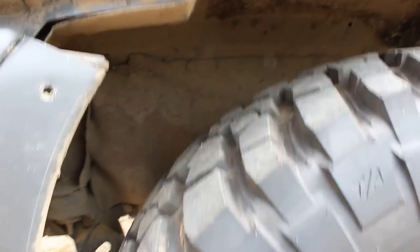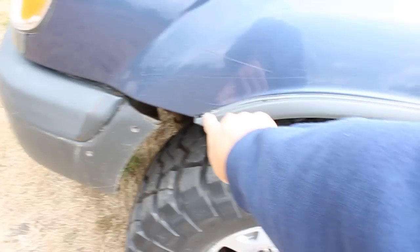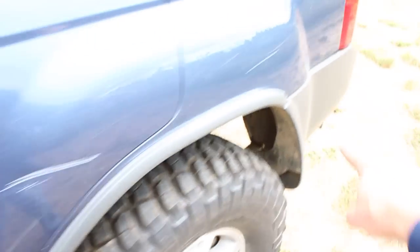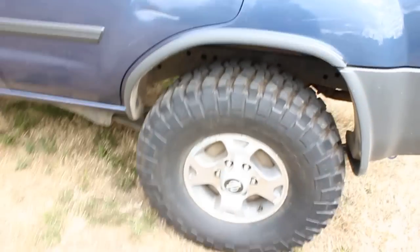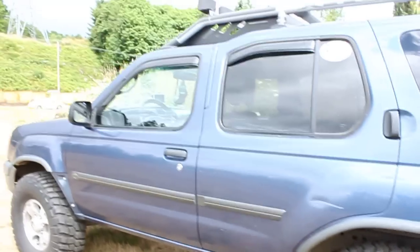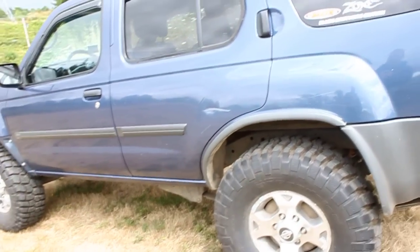I took some plastics off of here so that these things will fit. The next addition I'm doing with the body — I'm going to Rhino line half of this fender trim, right where this line is right here, all the way down and up the fender flare, in order to make it look a little cooler. I'm also going to be tinting both the side windows. That's about it for the exterior mods.